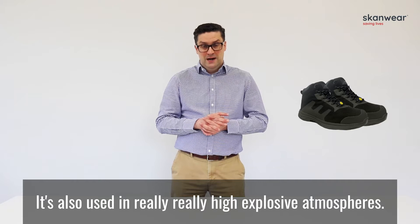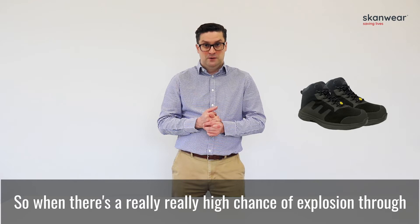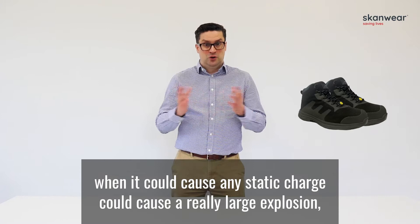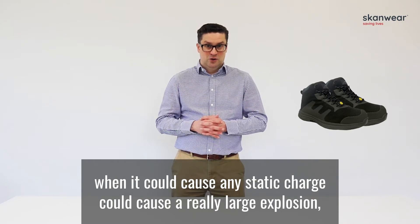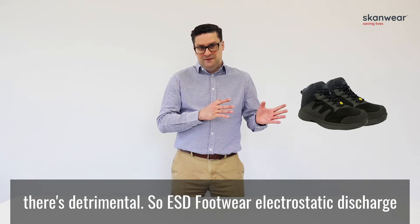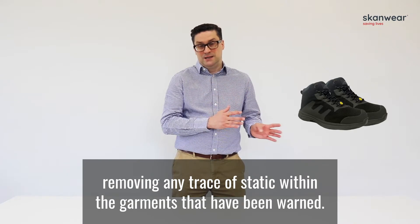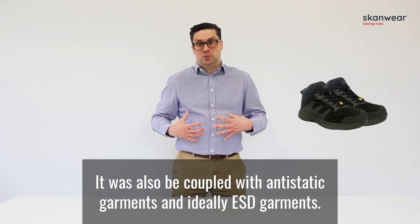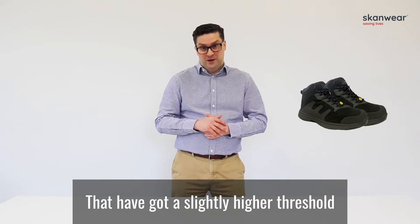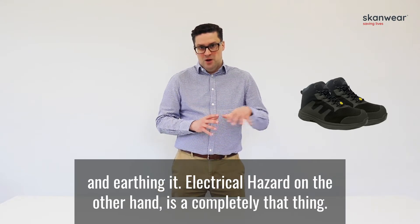ESD footwear is also used in highly explosive atmospheres — where there's a high chance of explosion through chemicals, fertilisers, or petroleum gases — where any static charge could cause a large, detrimental explosion. ESD footwear removes any trace of static from the garments worn and must be coupled with anti-static garments, ideally ESD garments, which remove static from the body and earth it.